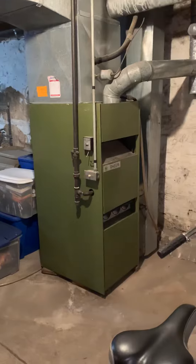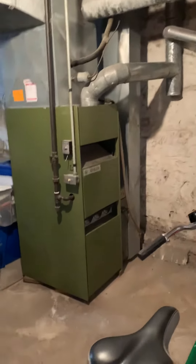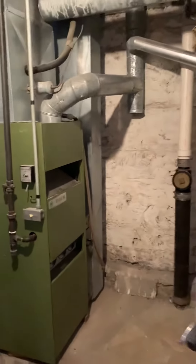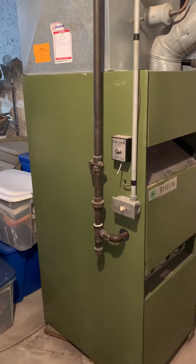We've got a furnace we're looking to replace, and they want to keep the air conditioning as is for now. As a service tech, we're looking to do a new return drop, new media, new furnace, and a new gas shutoff.